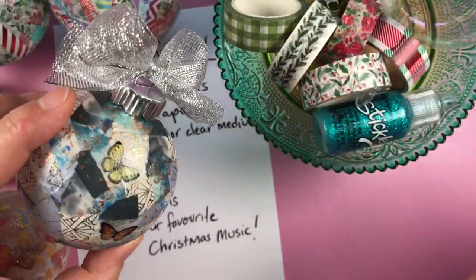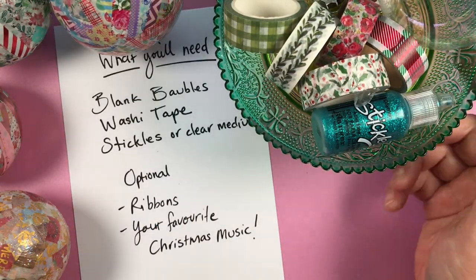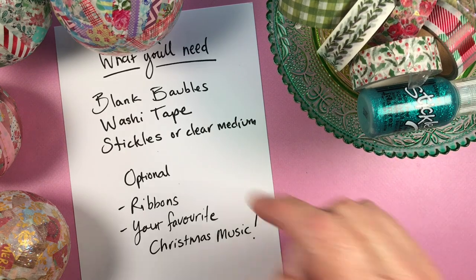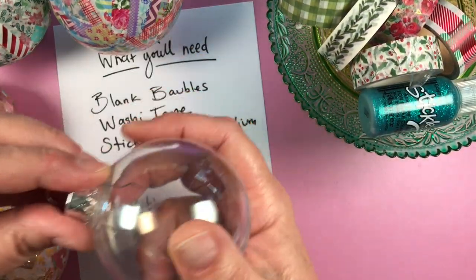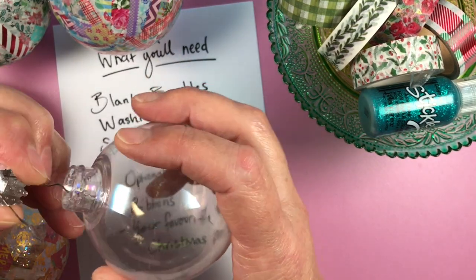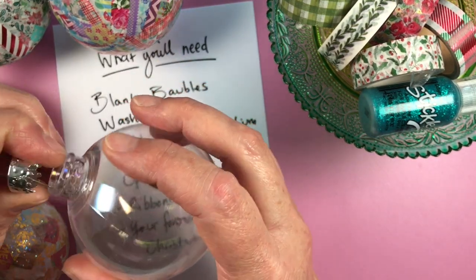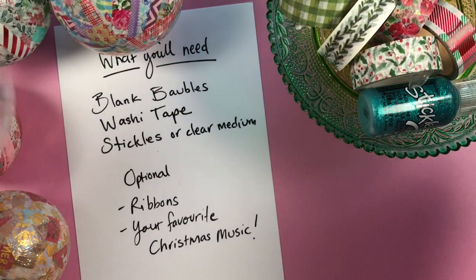I'm going to show you what you need. You'll need some blank baubles — they can be glass or plastic, it doesn't really matter. These ones the tops come off, but it doesn't matter if they don't.